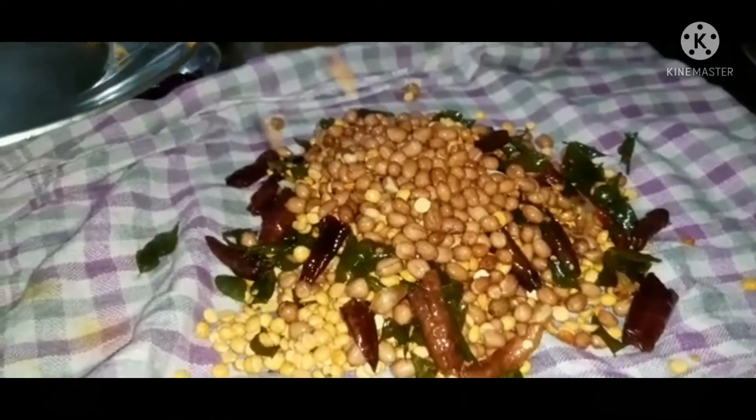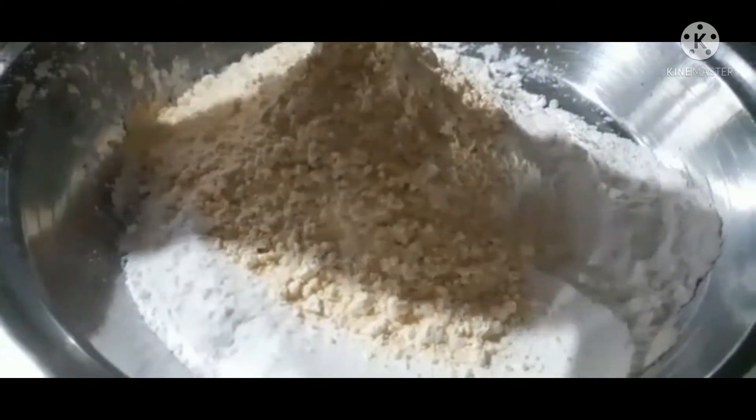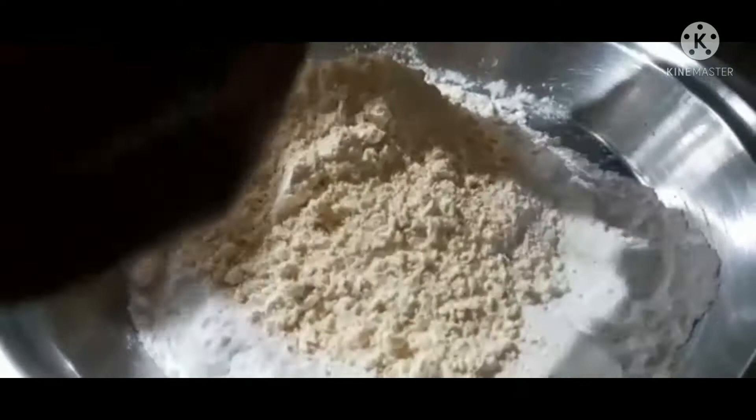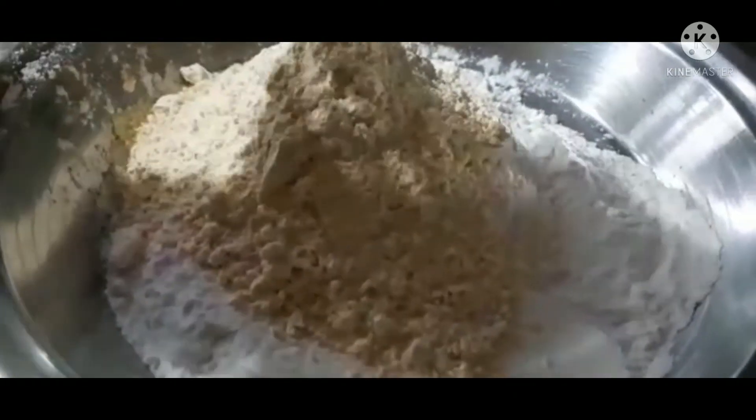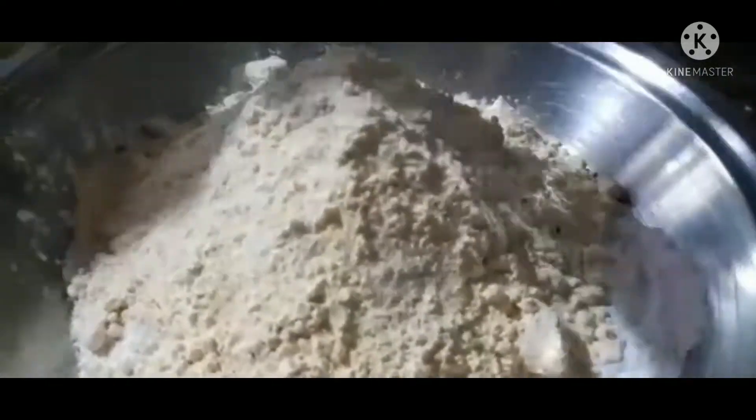I will put some oil in the fridge. Let's say that the dough is ready. I will put two glasses of dough. I have to cover a glass of dough in the fridge. I will put the dough in the fridge.